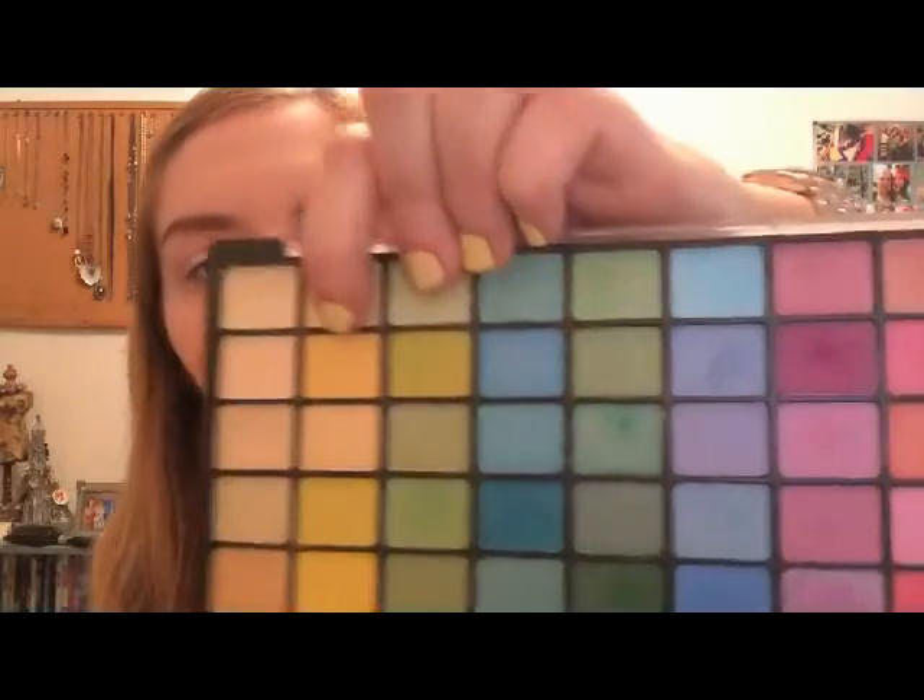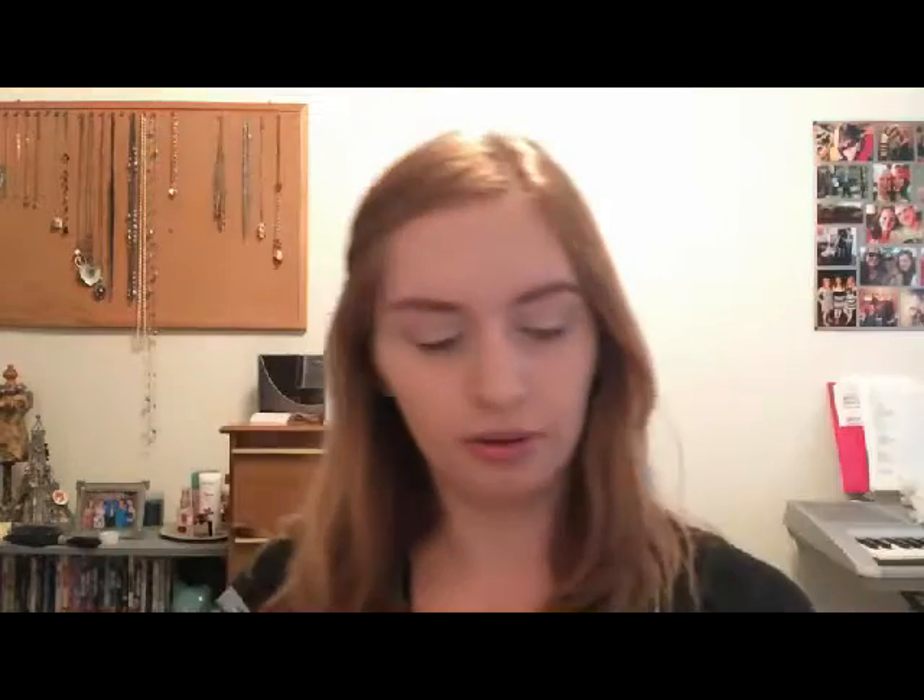We're gonna start off with a bright yellow — this one right here, a very true bright yellow. I'm gonna use some of this ELF makeup mist setting spray, just spray that onto this little card from my phone, and then dip your brush in it a little bit. This helps make the colors more pigmented, and since we're using bright colors, they'll show up more if you use this.